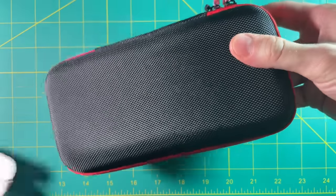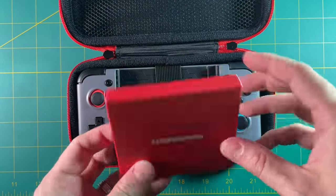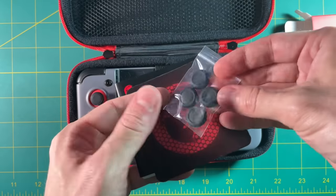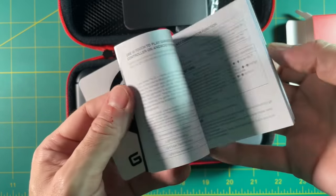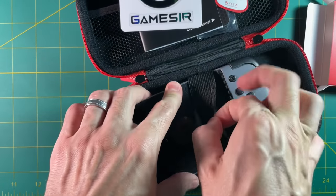Inside the box is a little game case — this is pretty handy, and it comes with both models. Inside you'll find a little accessories box, which will have extra analog stick covers, a user manual, and a sticker as well. The Bluetooth model also comes with a very short charging cable.